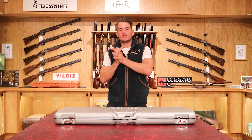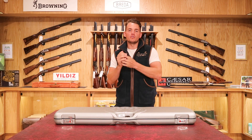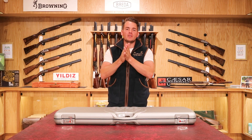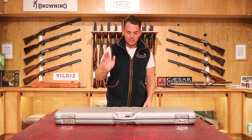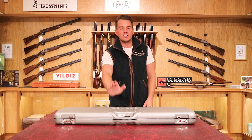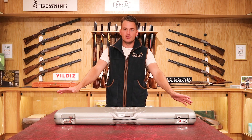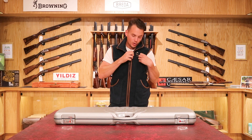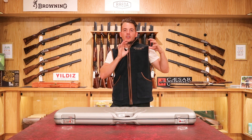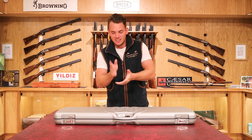Hello everyone, welcome back to the Avalon Guns YouTube channel. Thank you for all the recent support with the new subscribers, likes and comments — it helps us a lot. Today in this video we're going to be looking at the Beretta 694 Limited Edition 50th Anniversary. Before we do that, if this video gets 100 likes or more, we'll be giving away one of these Avalon Guns gilets to one random person in the comments, so make sure you comment below, give it a like and subscribe.